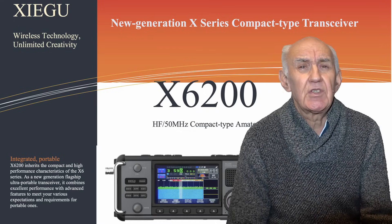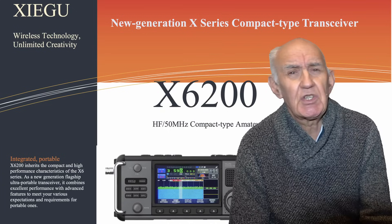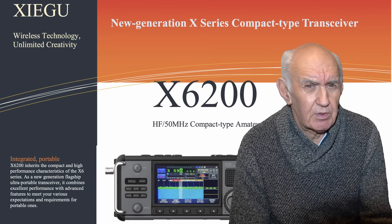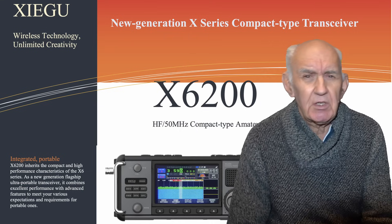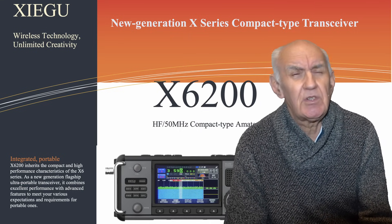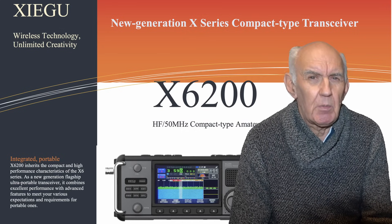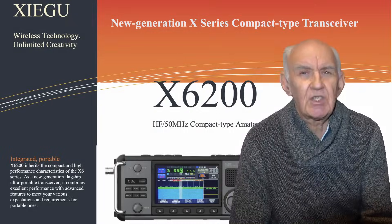Zegoo have officially announced their new X6200 transceiver, an HF transceiver that covers all the HF bands up to 6 metres. It looks a great transceiver to take out portable and it offers a number of interesting features. I'm going to tell you what I know so far about it. Our sample is on its way and as soon as we get it I'll do a more detailed review. But in the meantime let me tell you about this exciting new transceiver from Zegoo, the X6200.